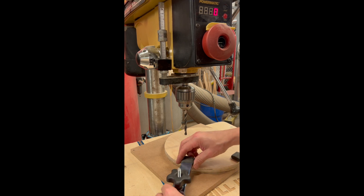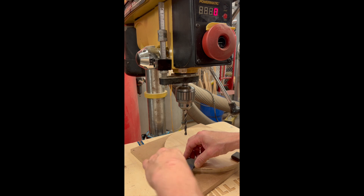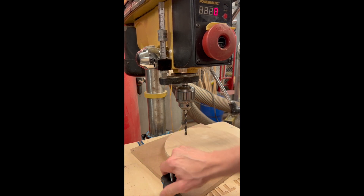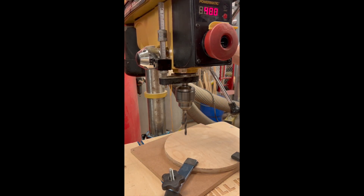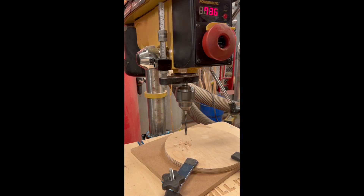Once they're both installed and tightened down, I can turn on the drill press and move the drill bit down until the depth stop touches the collar.